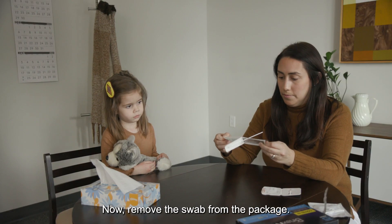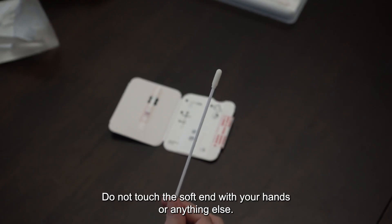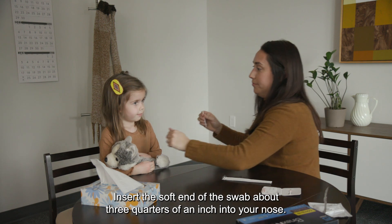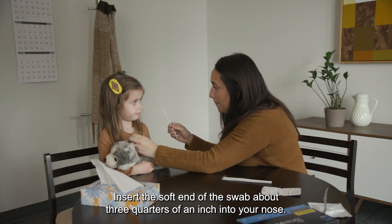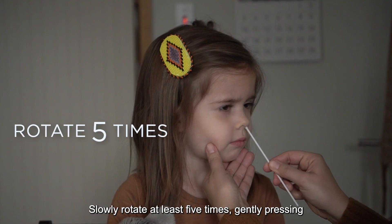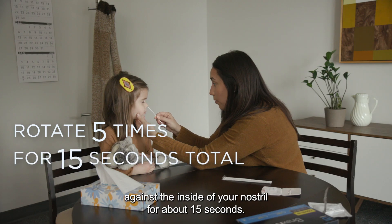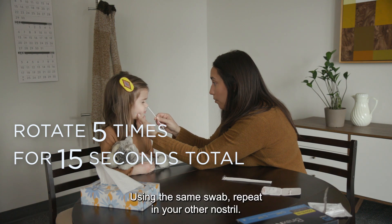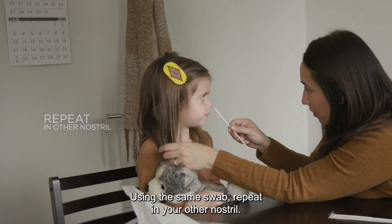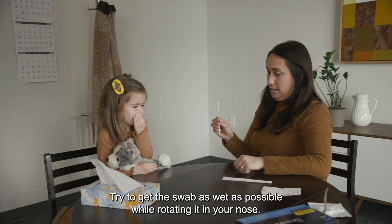Now remove the swab from the package. Do not touch the soft end with your hands or anything else. Insert the soft end of the swab about three quarters of an inch into your nose. Slowly rotate at least five times, gently pressing against the inside of your nostril for about 15 seconds. Using the same swab, repeat in your other nostril. Try to get the swab as wet as possible while rotating it in your nose.